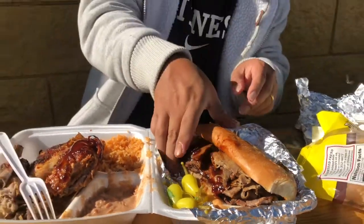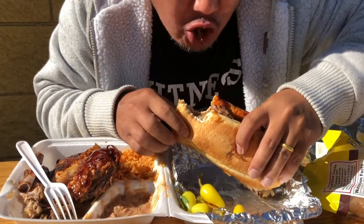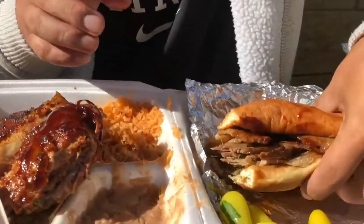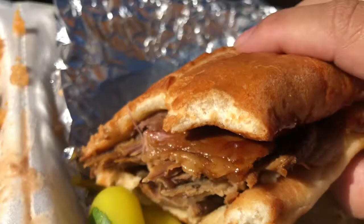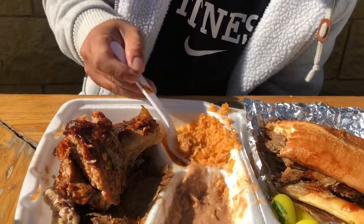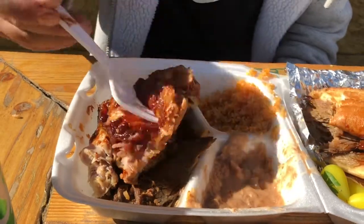Sandwich next. We're just sitting outside by the side of the street. The barbecue sauce is so sweet. I like my rice dipped with beans. That rib right there is a fall off the bone.